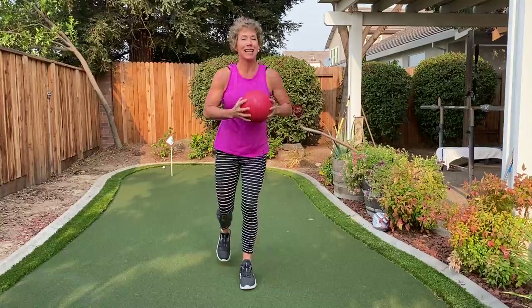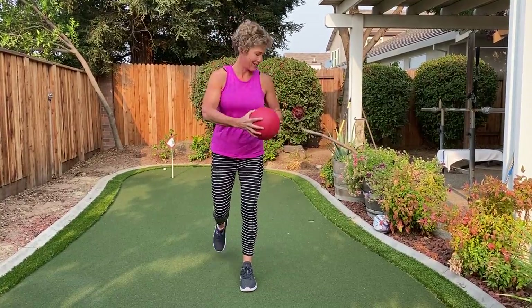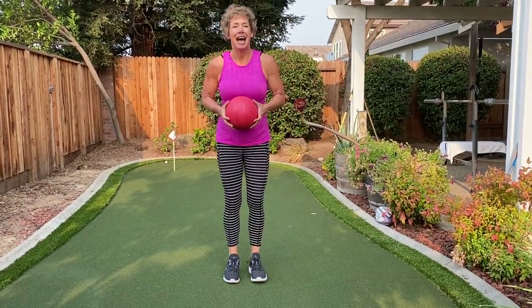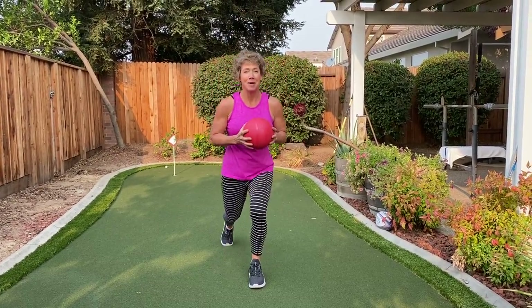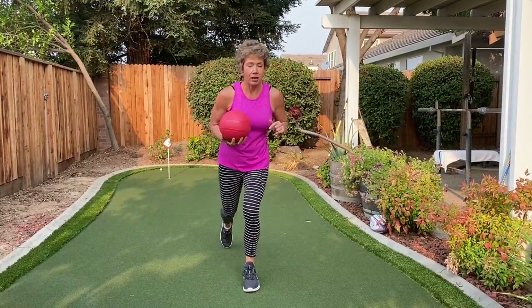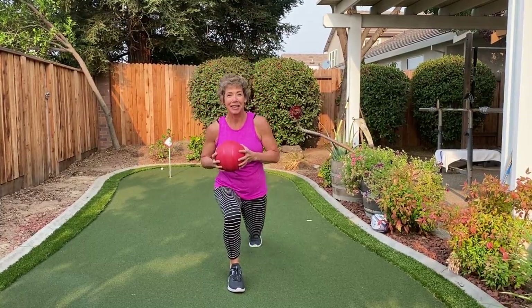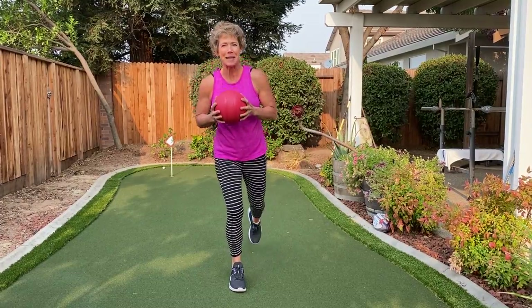We're gonna do two more like that — here's two, and your head always follows the ball. Here's one, come up. Shake it out and let's switch sides. We're gonna start with a little half lunge just to get your body used to that. All the weight is always in that front heel. I did the same leg — whoops! Even professionals mess up.